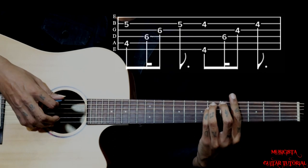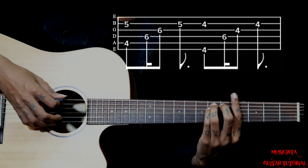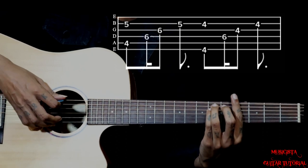Then we are back to G sharp minor — same thing. Pluck 6 and 2 together, then 4, 3, 2. So those are the three chords.